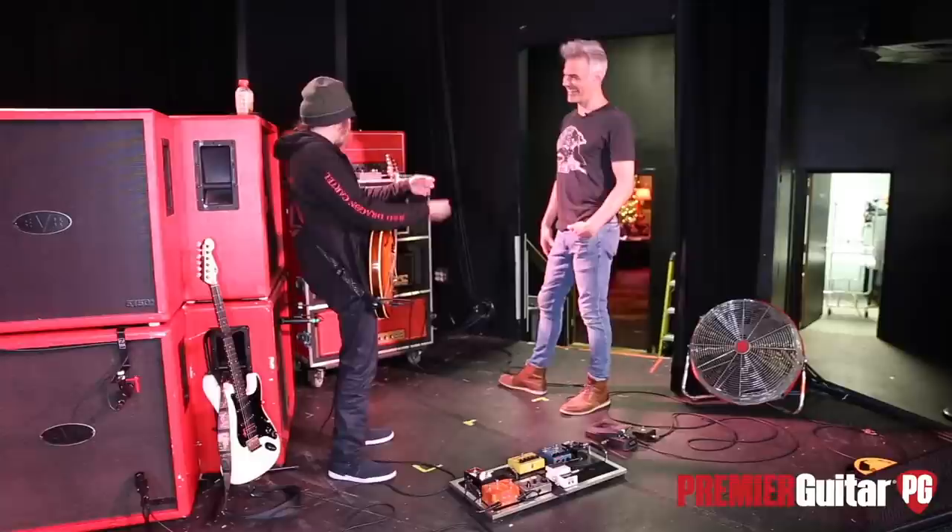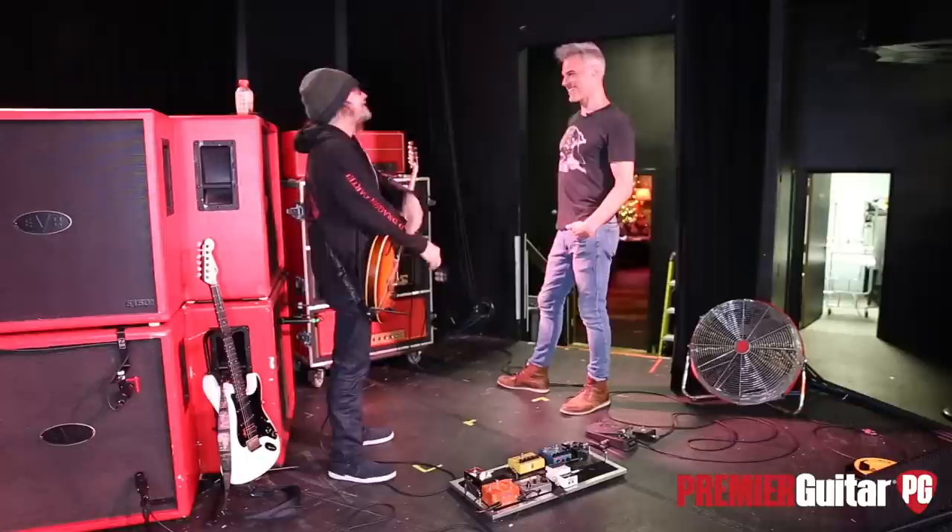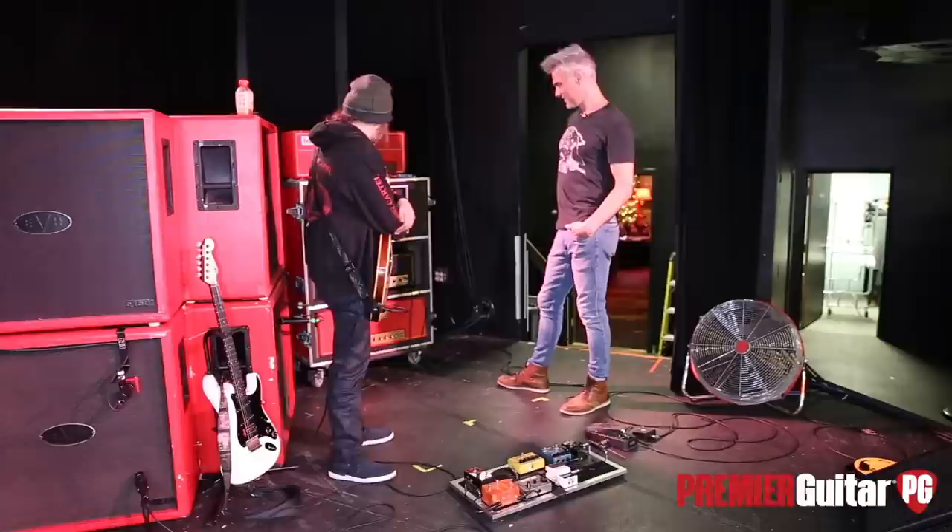I think it was the last day of rehearsal, and I just said, fine, I'll check your shit out. Plugged it in and went, oh — that's what I've been missing. And yeah, for me, it's a wonderful amp.